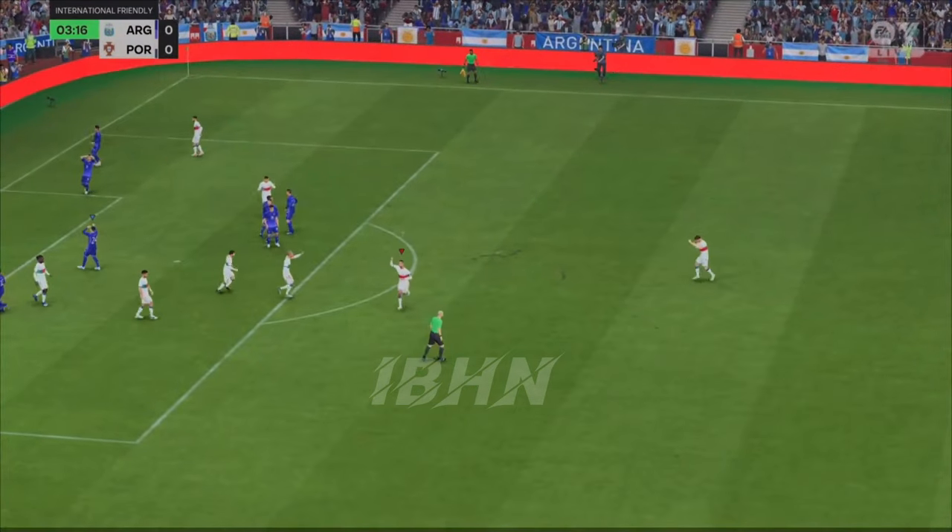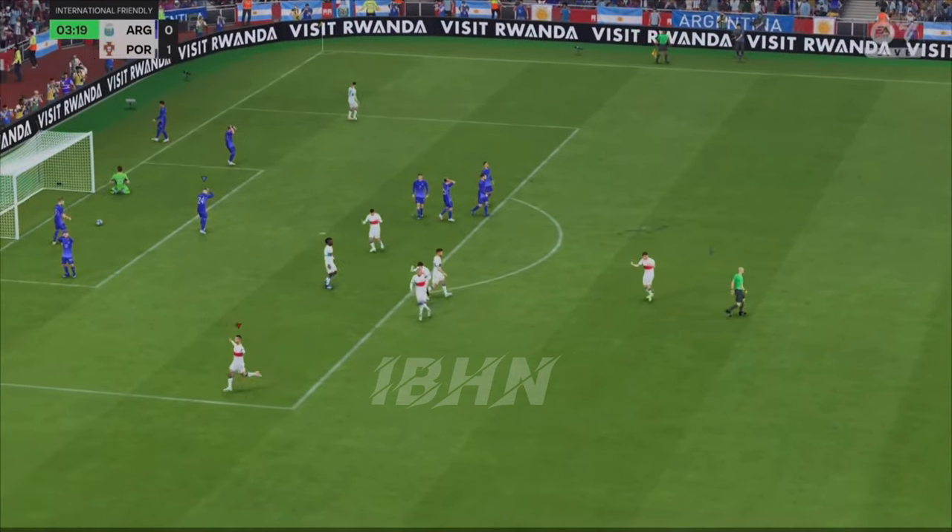Oh yes! That couldn't have been executed any better. A magnificent goal.